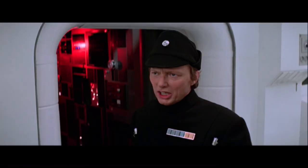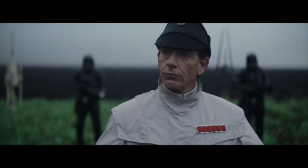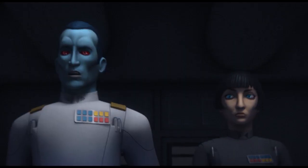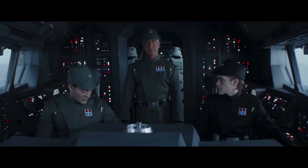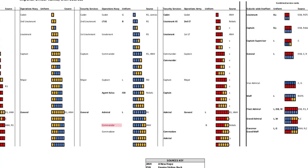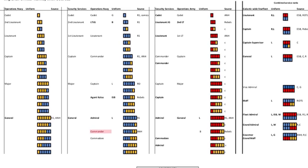It combines the rank plaques systems from A New Hope, Empire Strikes Back, and Return of the Jedi with the canon rank plaques from Rogue One, Solo, The Bad Batch, Star Wars Rebels, The Mandalorian, and even Andor. Although there are a few inconsistencies, the chart is a great amalgamation of the single and double row rank plaques aligned to those Star Wars productions.